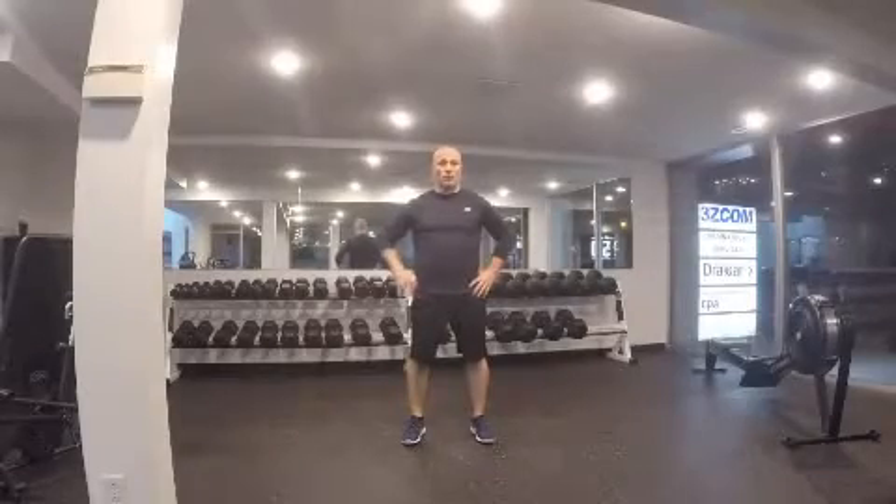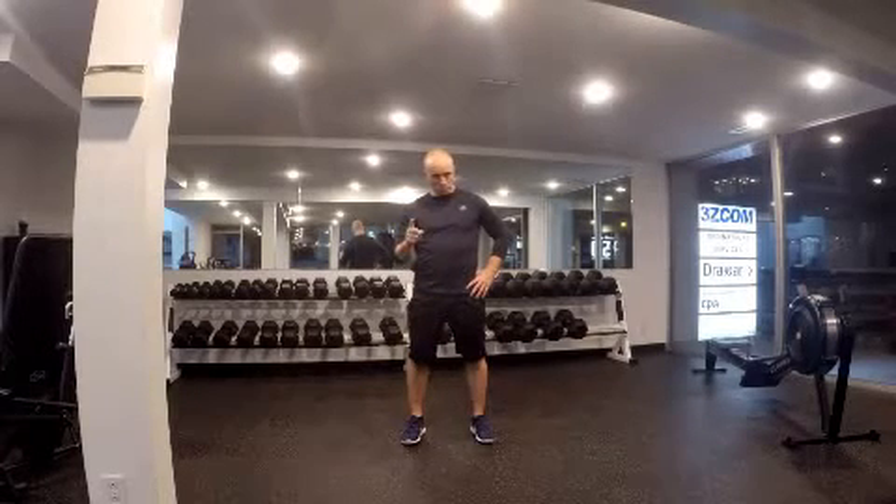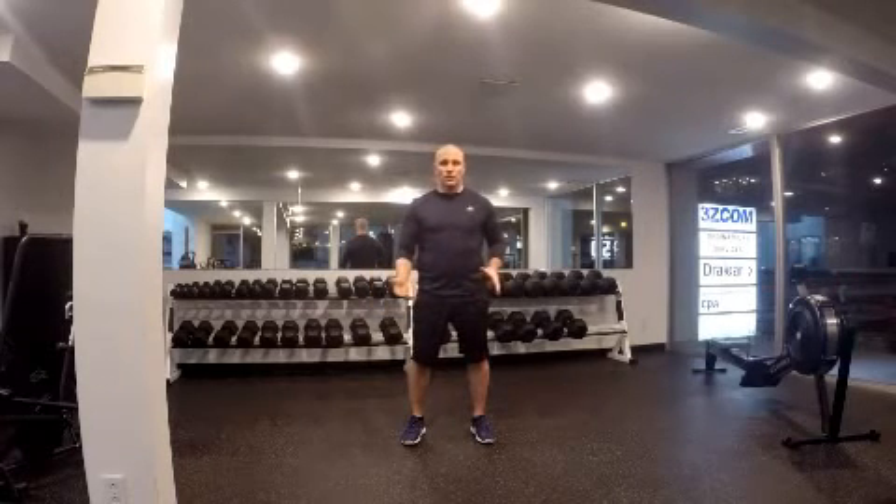I'll cover three kinds of stretches: static stretches, dynamic stretches, and contract-relax — or we can call it PNF. I'll show you each stretch using the hamstring.